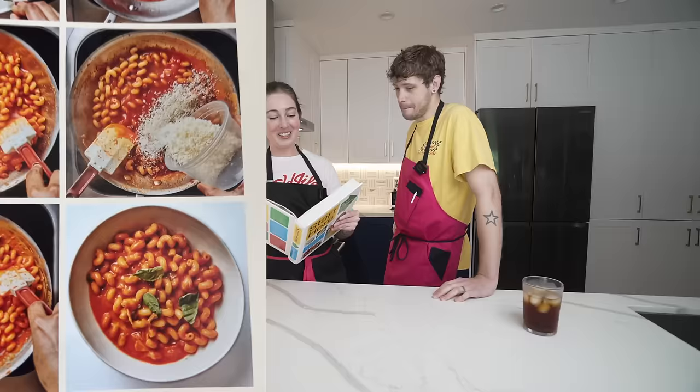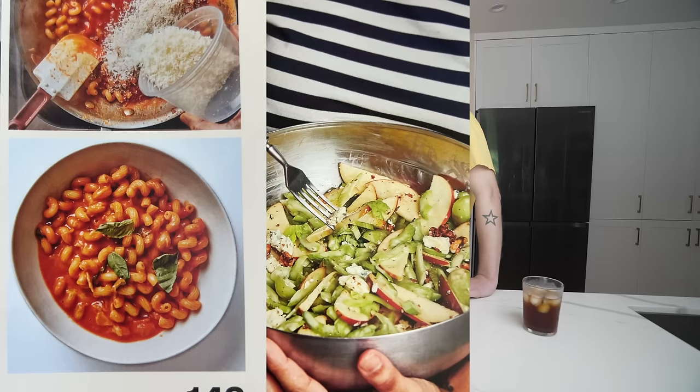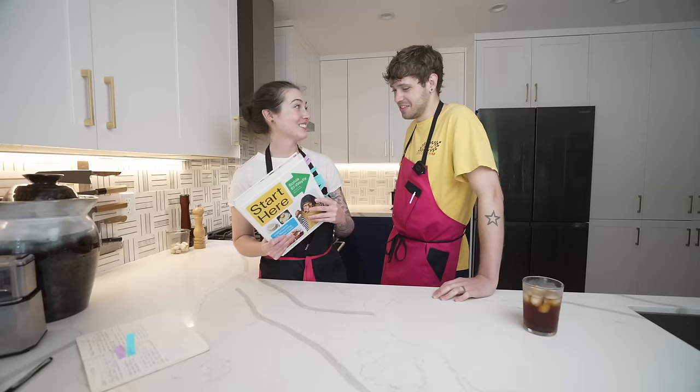Enjoy day one. Day one cooking out of Start Here. We're going to kick off this week with her comfort food you can cry into menu. That includes her cheesy macaroni pomodoro, Waldorf salad with buttermilk honey mustard dressing, and chocolate pudding pie for grown-ups. Are we gonna call out that the pie's on page 420? Technically 421, but the photo's on 420, and that seems intentional.